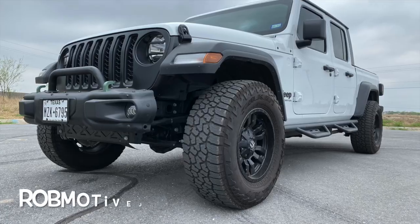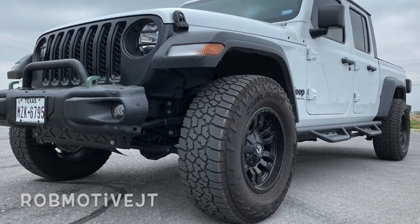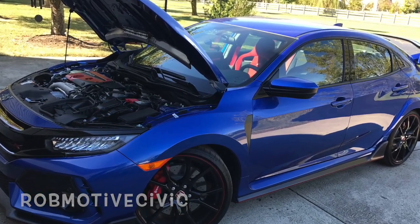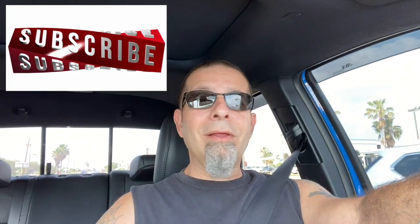Also real quick — I have two additional channels. The first is Rob Motive JT, all about my new Jeep Gladiator. The second is Rob Motive Civic, all about my experiences with the Honda Civic Type R and the Honda Civic Sport Hatchback. Check them out if you're interested. Please consider subscribing, and don't forget to click that notification bell so you don't miss any upcoming videos. Smash that subscribe button on the way out. Thanks for watching. Stay safe out there. Bye.